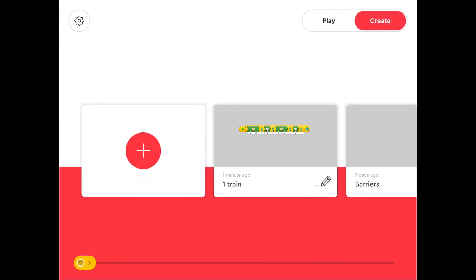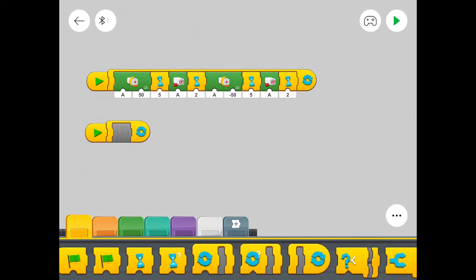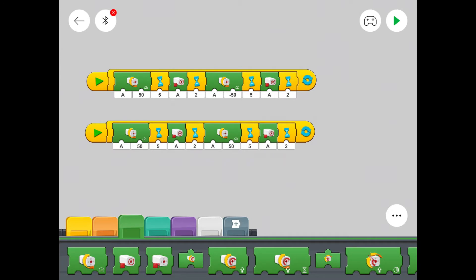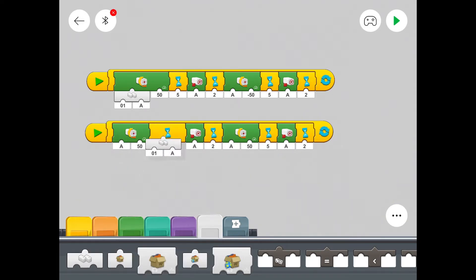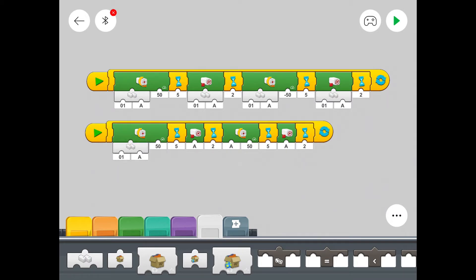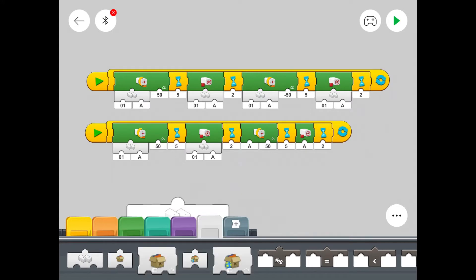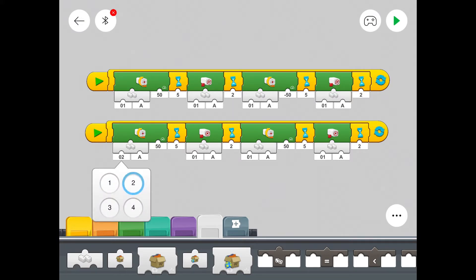Here we are again in the LEGO Powered Up app and we're going to take our program that we used in the previous episode and build on that. To make things nice and simple we're just going to duplicate the top line. Now we've got two lines of code — that's our two trains coded — but we have to differentiate between both trains, so we use this hub symbol that you can see I'm putting in on all the motors. With the LEGO Powered Up app you can actually use up to four hubs; we're just going to use two. What you do is put it in all the elements that you want controlled by that particular train. As you can see, the top line still says hub one, so what we've got to do on the bottom line is change it all to hub two.